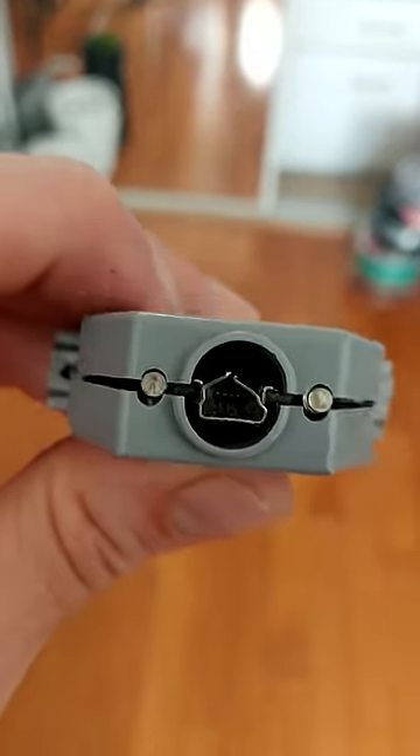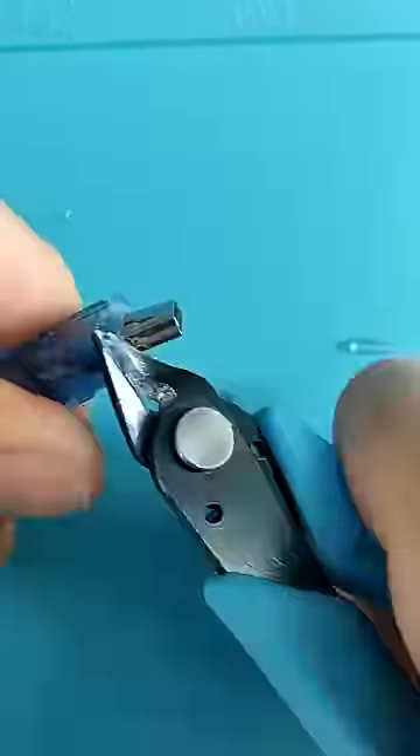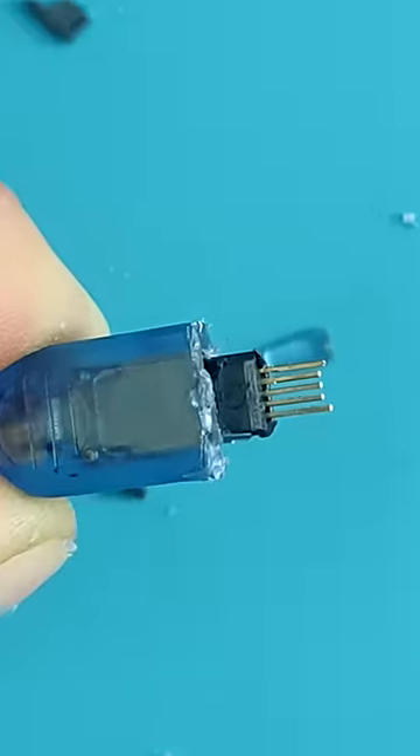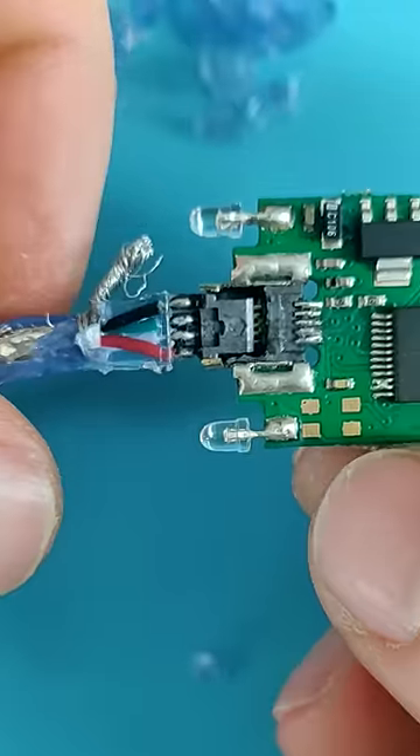This motion controller for my CNC is busted, so I tried to fix it by tearing the USB cable apart to reveal these little pins. I stuck those into the busted plug, but it didn't work.